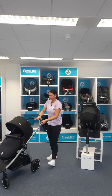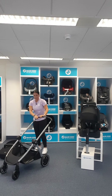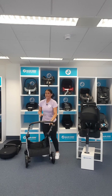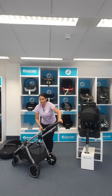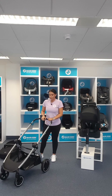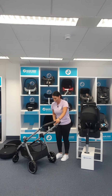Now let me remove the seat unit to show you the huge shopping basket. We're really not short for space when going out shopping. There's also a fantastic secret pocket just here where you can put valuables like phones, keys, anything you need easy access to - or for hiding your snacks from your little one! To fold the pushchair, I always recommend popping the brake on first using the grey tab - simply pop it down and the brake is on.